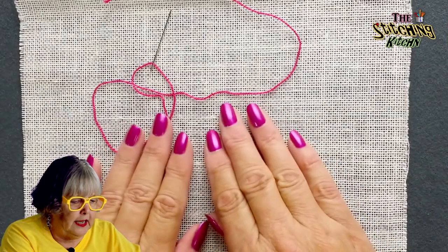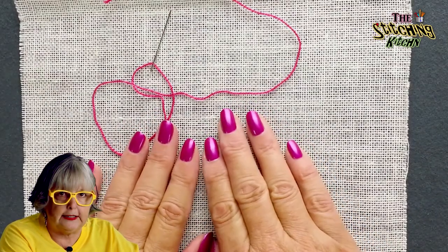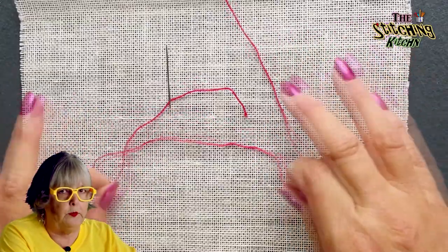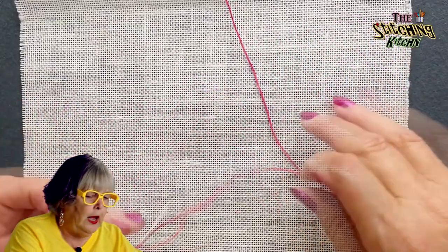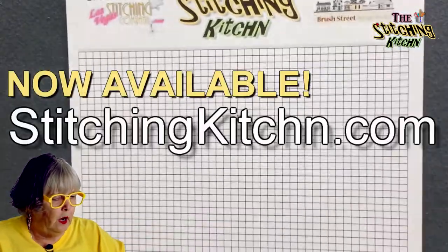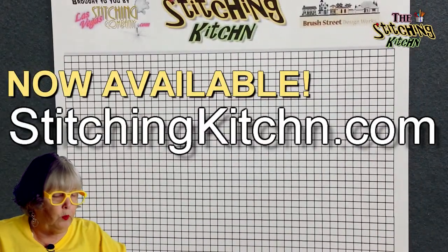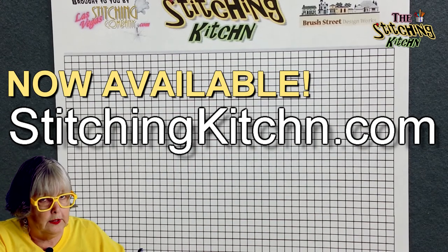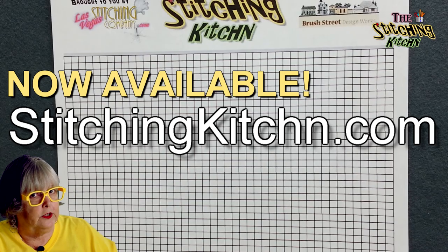Here is the 18-count linen as we always use for our lessons, and here is the number 5 pearl in hot pink. But before we use that, I'm going to put our Stitching Kitchen note paper — remember, you can download the grid paper from the Stitching Kitchen website and it is free.